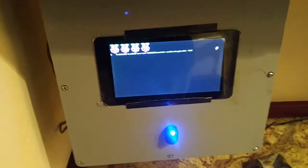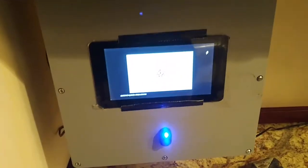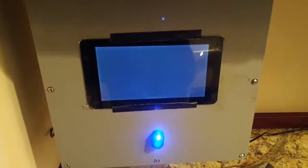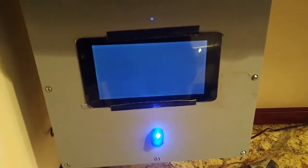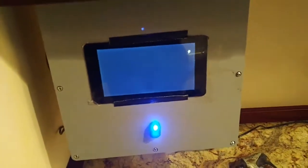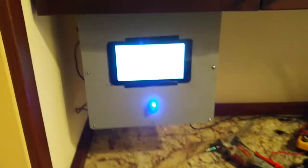Just showing everybody this little thing that I've put together. It's an automatic generator start system for the MEP805B military generator. I've created a system that will automatically start the system, both from manual inputs and also from loss of power.